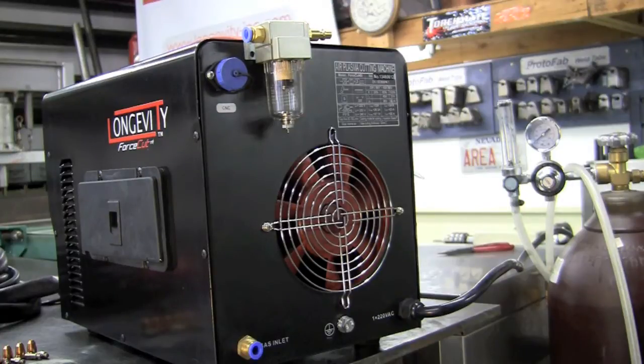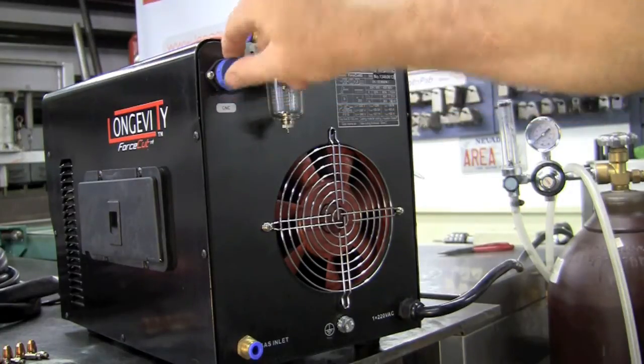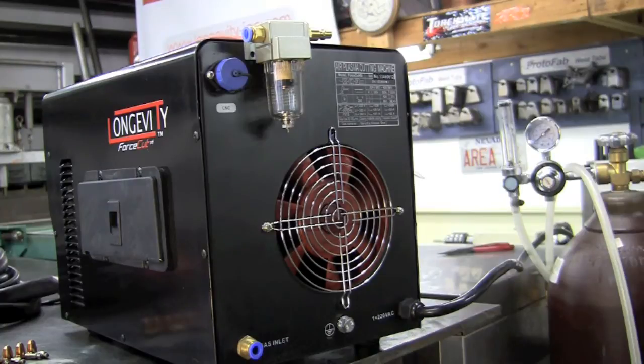You'll also notice on the back of the unit we have a CNC port. This machine is designed for use with a CNC plasma table. You do have to follow the high frequency grounding procedures for your table, but this little machine works like a champ on a table.